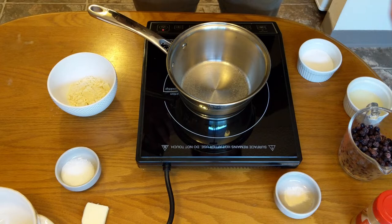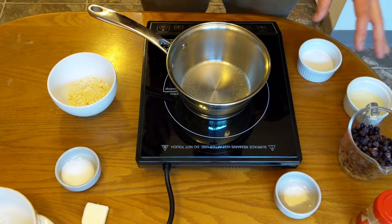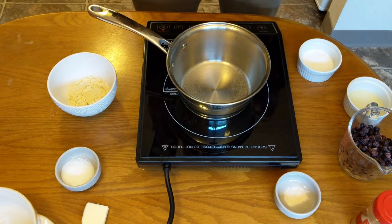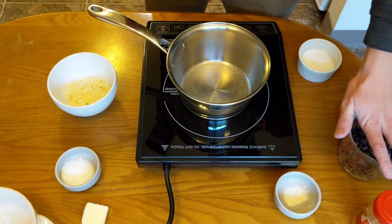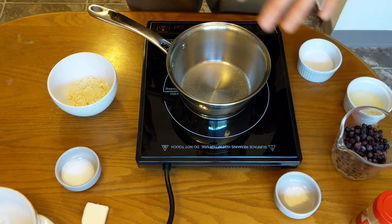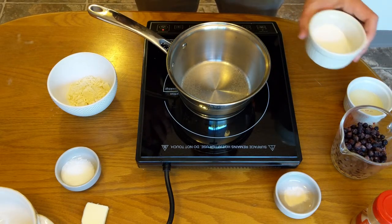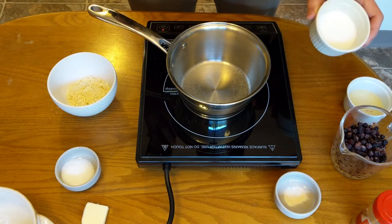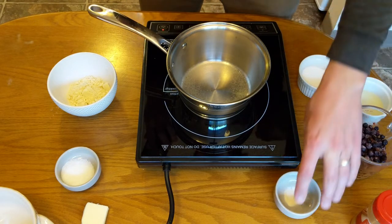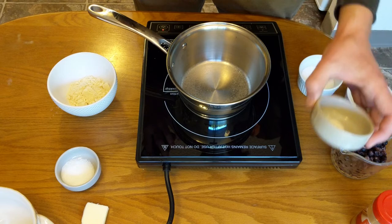Let's go over the ingredients. We have one and a half cups of huckleberries — this is just a personal sized crumble, so you can scale the recipe up or down. This can actually be any berry; blueberries, strawberries, or any type of berry works. We have three tablespoons of Truvia, our preferred artificial sweetener — if you are doing non-keto, replace this with sugar. We have a half teaspoon of xanthan gum, which is the keto version; for non-keto, replace it with cornstarch.